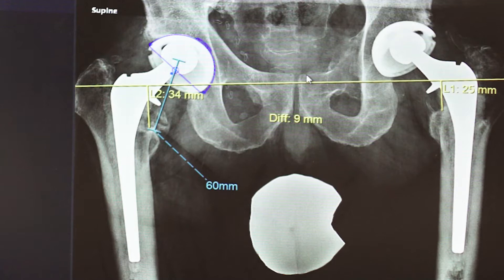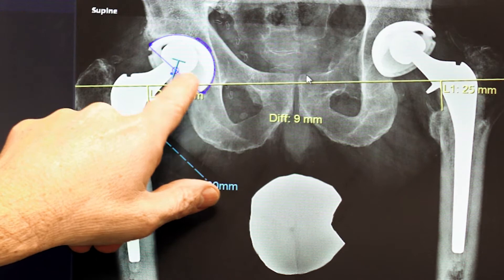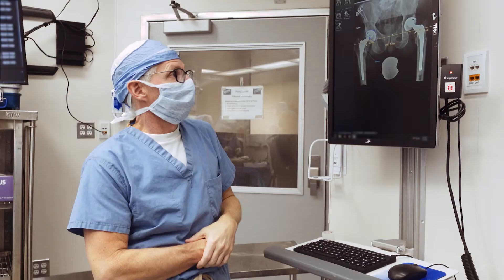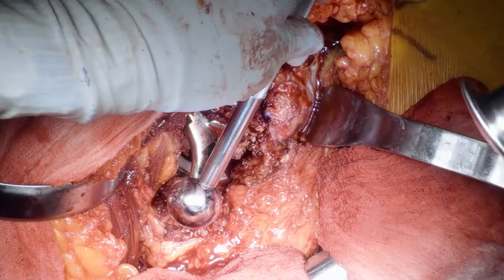The femoral component appears to be well fixed — it's cemented. There may be a little bit of osteolysis proximally, but really not a whole lot. The acetabular component is also well fixed, but you can see the eccentricity of the femoral head in the socket, and that often leads to catastrophic failure if you don't get this bad poly out.